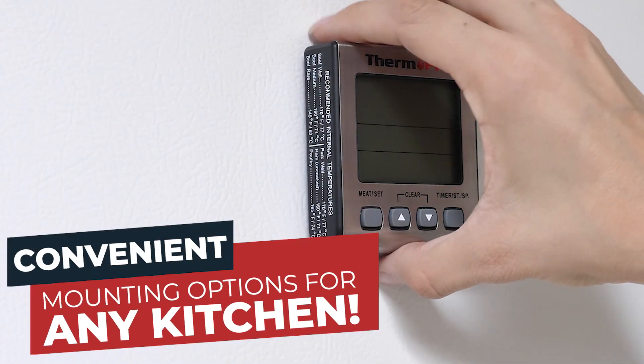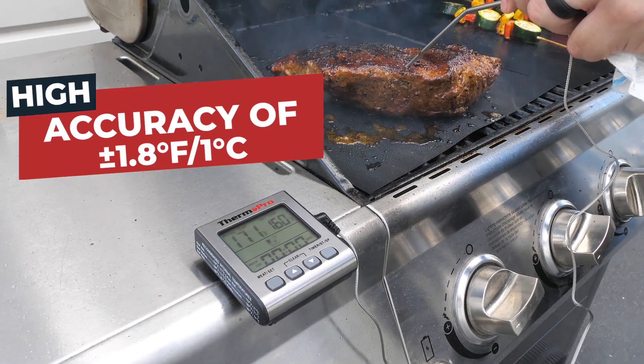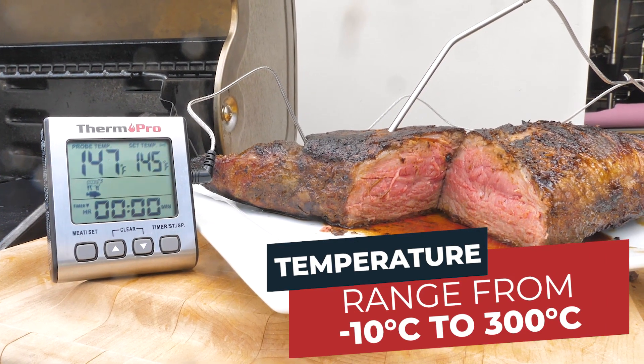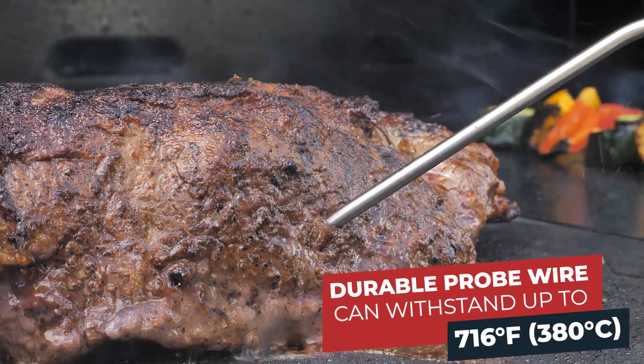With convenient mounting options for any kitchen, and high accuracy within 1.8 degrees Fahrenheit, the wide temperature range spans from 14 degrees Fahrenheit to 572 degrees Fahrenheit. The durable probe wire can withstand up to 716 degrees Fahrenheit.